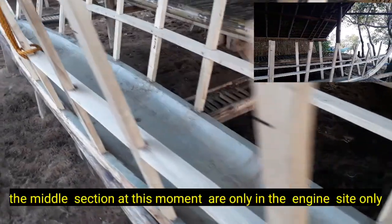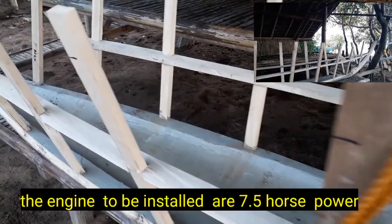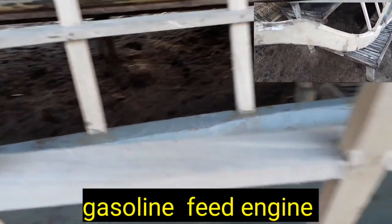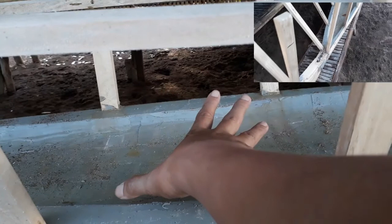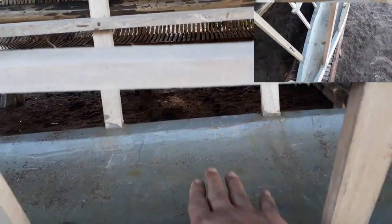So ngayon ito ay nakalagay na ng mga rindiha hanggang dito lang sa may banda ng lalagayan ng engine. Ang engine naman ay 7.5 gasoline feed engine. Dito banda mayroon ditong plataporma na kahoy — dos ang kakapal, otso ang lapad — at dito ilalagay yung engine. Ngunit hindi pa inilagay yung engine.